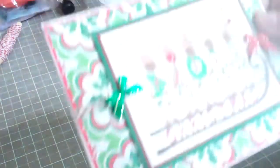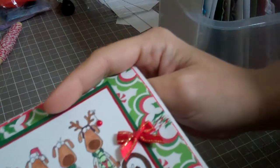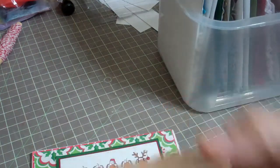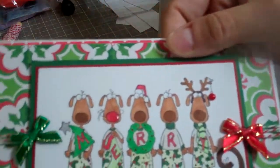This next stamp I actually found at Goodwill — it still has my Goodwill sticker on it, somewhere around $1.49 to $1.99. It says 'Merry Christmas Sled' by Stamp Abilities, 2008. I just thought it was so funny, and I had to make a couple of cards with it.